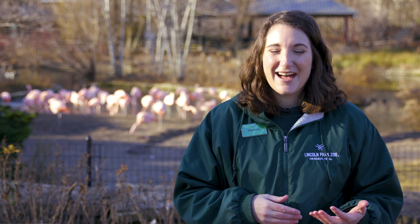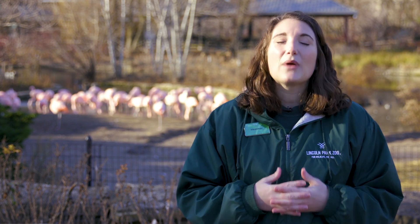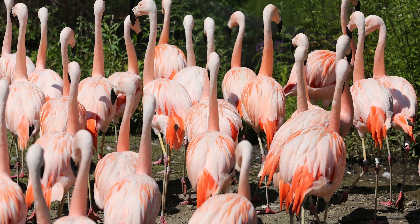Another really important part of the flamingos' home is their nesting area. During breeding season, our keepers will provide a sprinkler system to keep the mud nice and soft. That's because flamingos make their nests out of mud — they'll roll it near their feet and create that perfect nesting structure. So keepers have those sprinklers to create that perfect substrate for them. Providing that space is a great opportunity to make sure that the flamingo colony here at Lincoln Park Zoo is thriving.